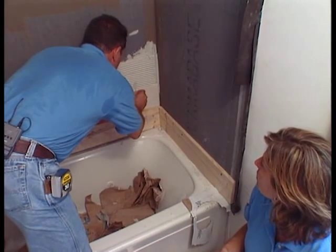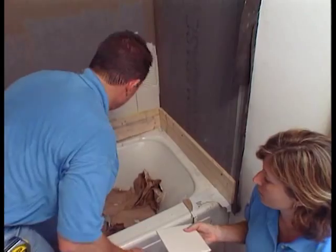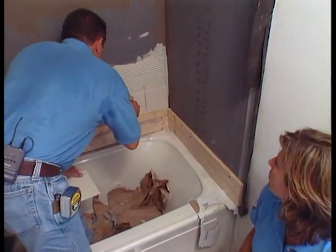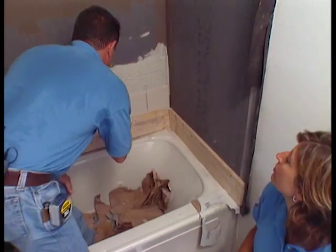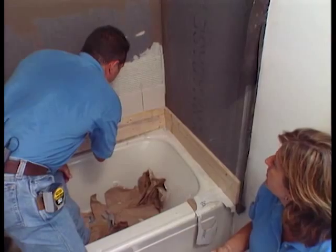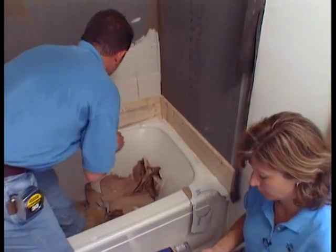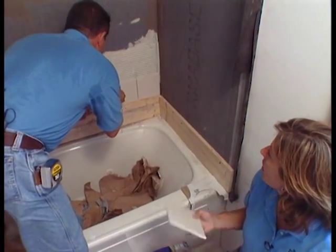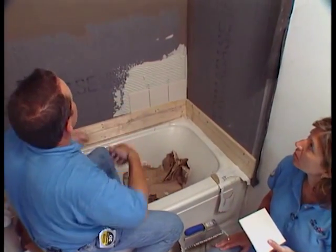Put your spacers in. We're using a little bit thicker setting bed to make sure we've got plenty of coverage — 95% — behind these tiles. We just keep going, continuing down the wall and right up to the ceiling.